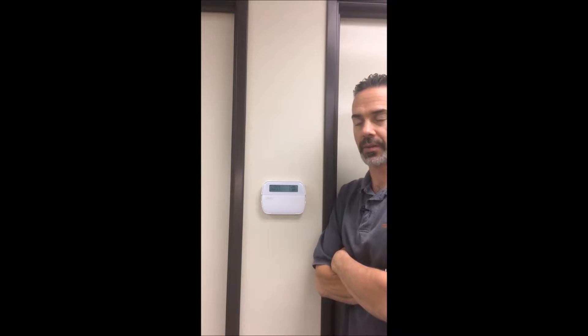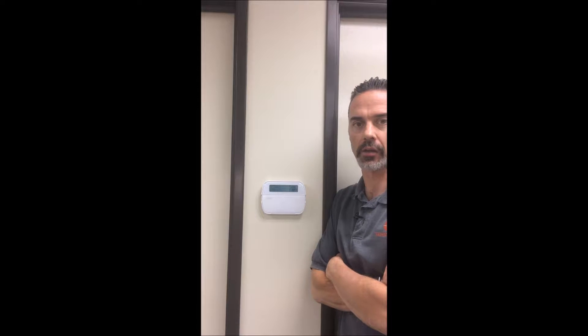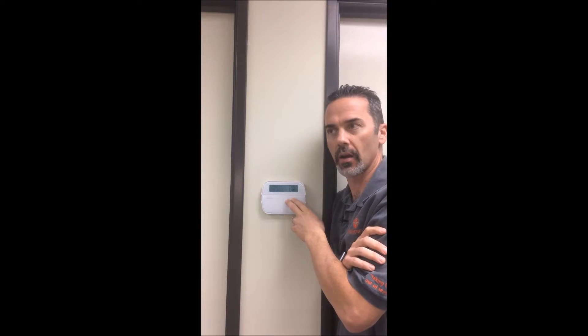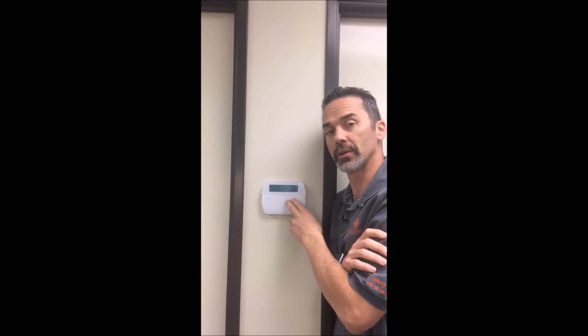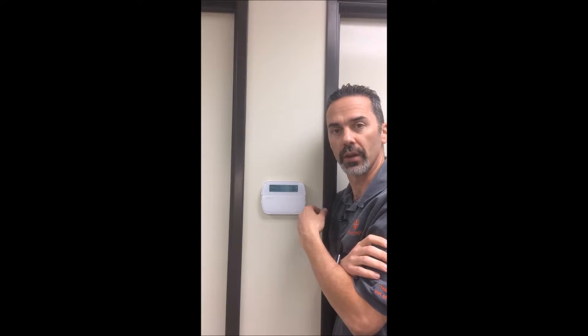Hey everybody, this is Steve with Technospeak here today to talk to you about alarms. If you've got an alarm panel installed by Technospeak, you're going to see a keypad that looks like this. This is a DSC keypad tied to a DSC alarm panel in the Power Series line, which is our most frequent wired panel that we're going to put in for you.